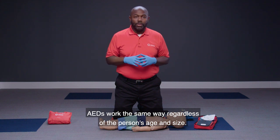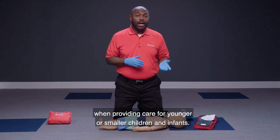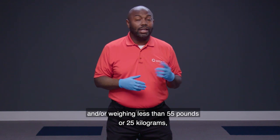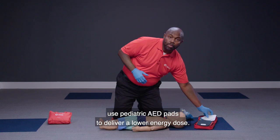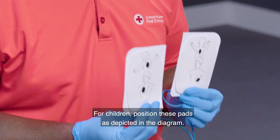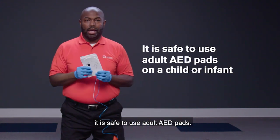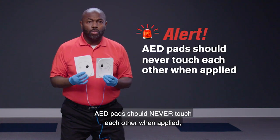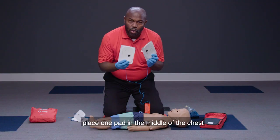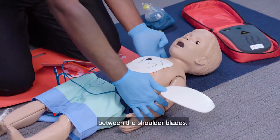AEDs work the same way regardless of the person's age and size. However, there are differences in AED pad selection and positioning for younger or smaller children and infants. For children up to eight years of age, including infants, or weighing less than 55 pounds or 25 kilograms, use pediatric AED pads to deliver a lower energy dose. If pediatric AED pads are not available, it is safe to use adult AED pads, but the pads should never touch each other. If they would touch, place one pad in the middle of the chest and the other on the back between the shoulder blades.